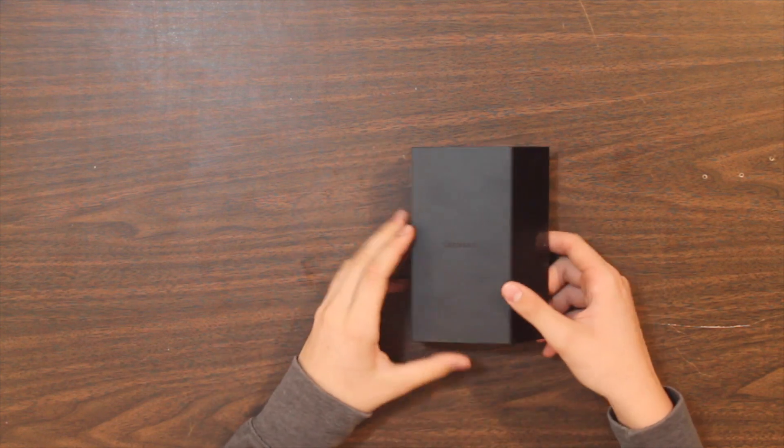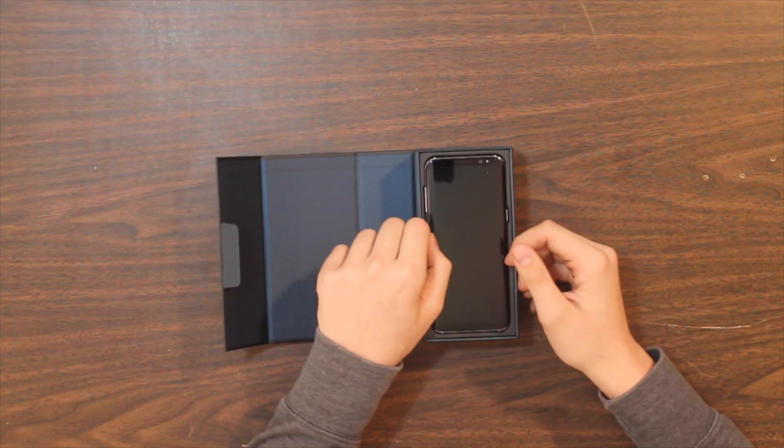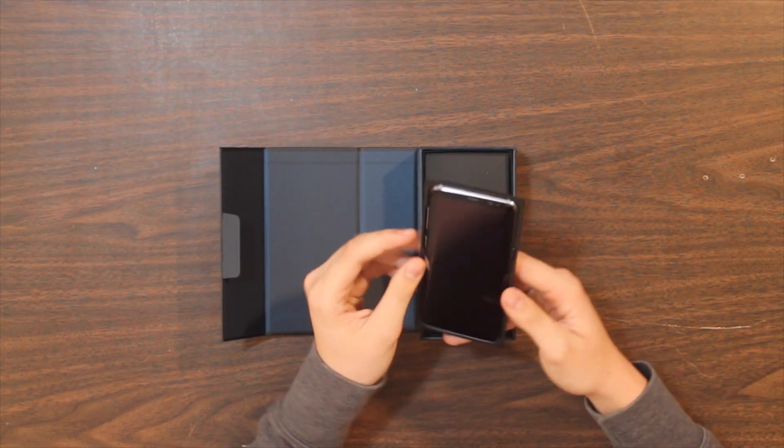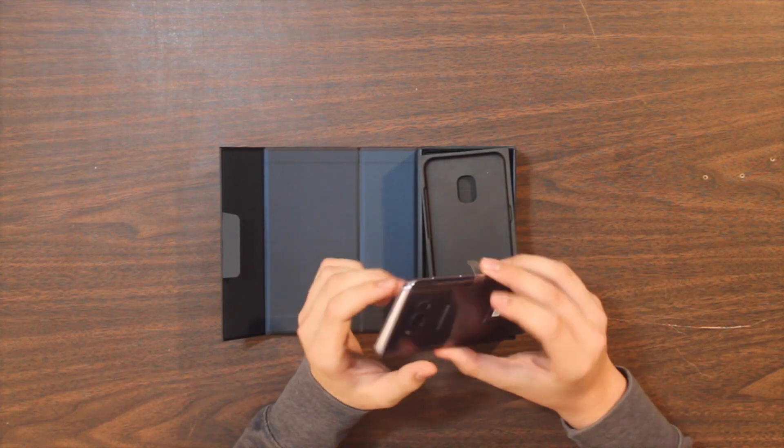It folds and opens like a book. This phone is unlocked to use with any GSM carrier with a SIM card, so this is the unlocked version. And right here, in all its glory, the Samsung Galaxy S8. I got the gray one - what a beautiful phone.